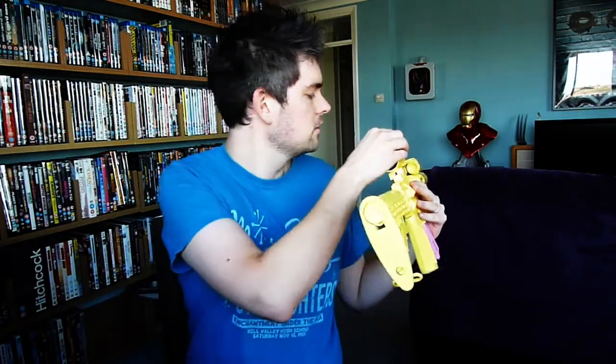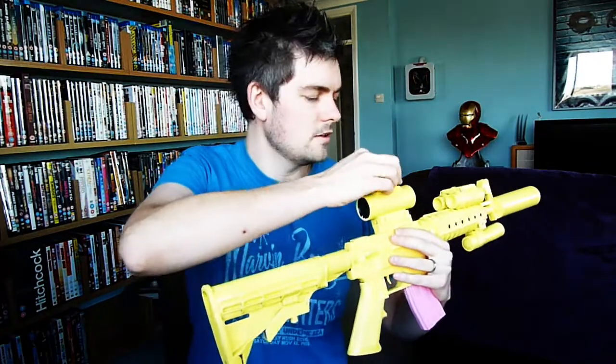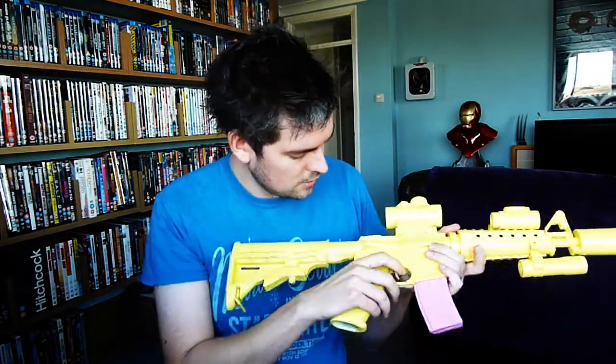And this is actually an actual working red dot sight. If you turn it on there, can you see down the lens? You might be able to see me down the lens. So that works, not that I really wanted it working, but yeah, just stuck the whole thing together.